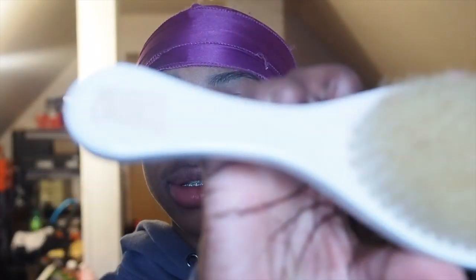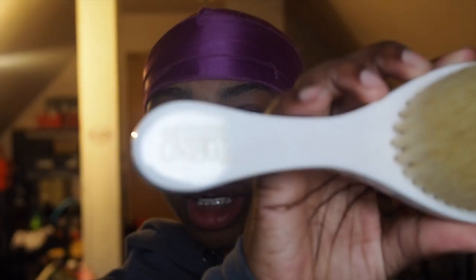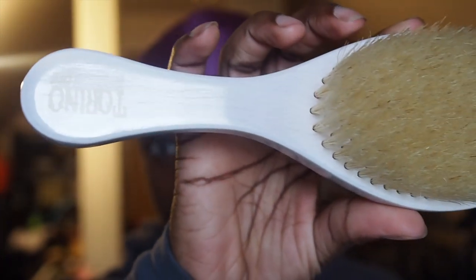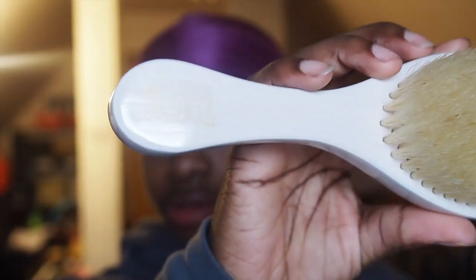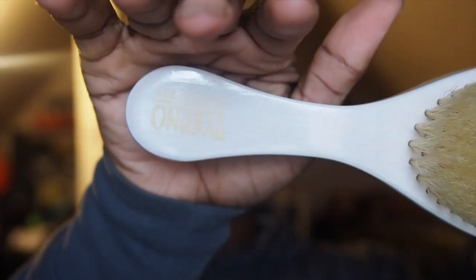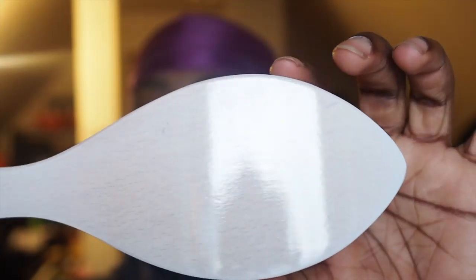Let me give y'all a little backstory of why I wanted this brush for so long. I've seen this brush right here on 360 GZ, one of his videos, and I just thought it looked so sexy. But every time I would try to get it, it just kept selling out. So obviously I wasn't the only one who thought it looked sexy.